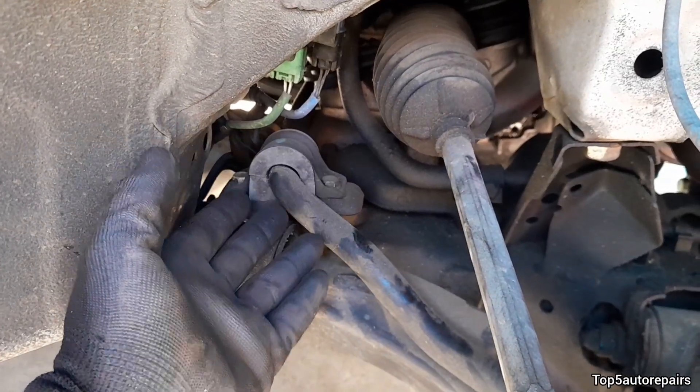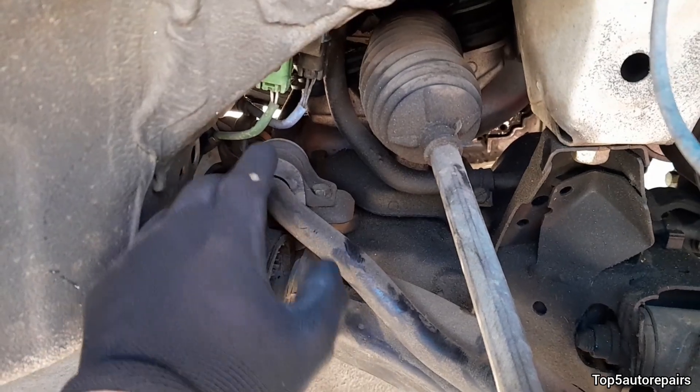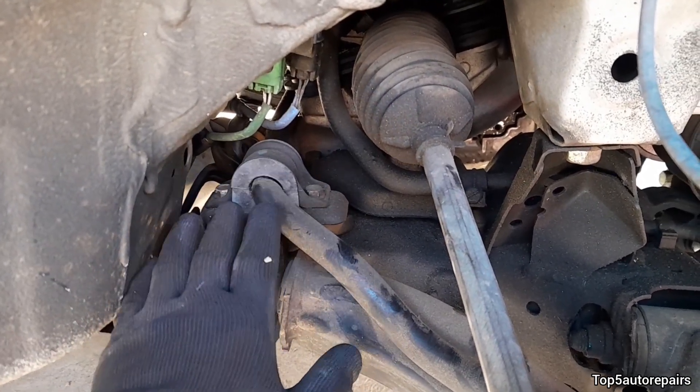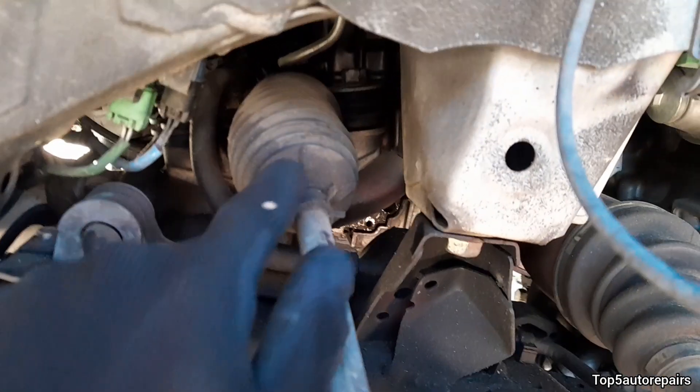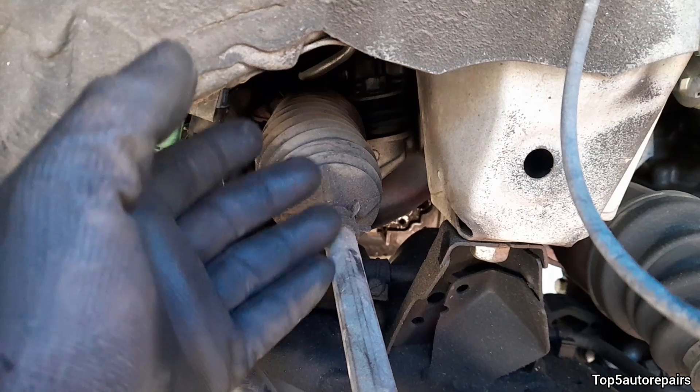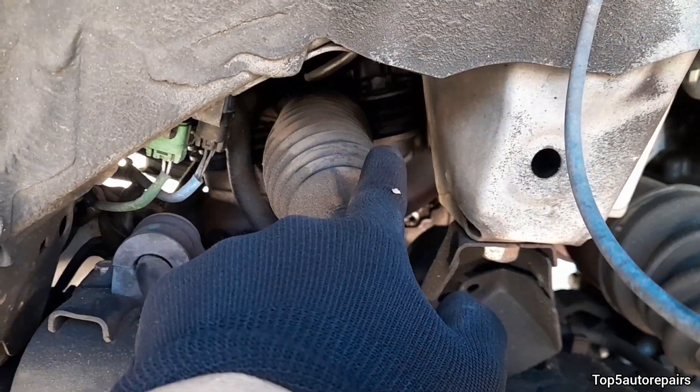Next, check the sway bar bushing. If the rubber bushing is missing, torn, or worn, go ahead and replace it. Next, check the rack and pinion bushing. If the bushings are worn, you should replace the rack and pinion bushing.